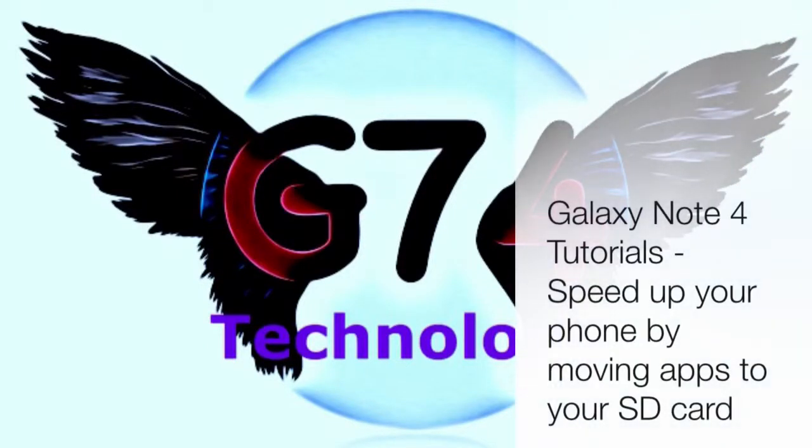Hi guys, welcome to G74 Technology and another Galaxy Note 4 tutorial. Today I'll be showing you how to speed up your phone by moving apps to your SD card.